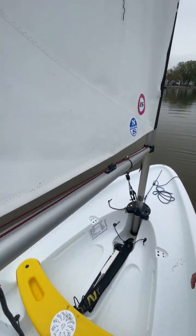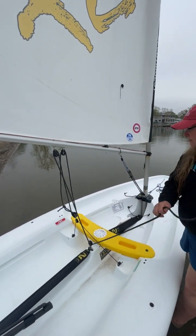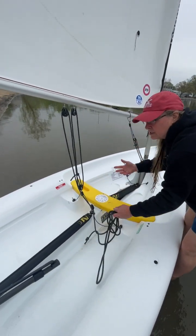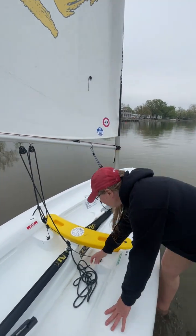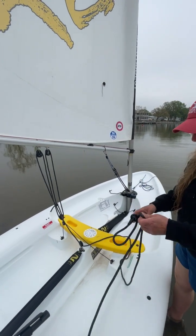We also want to make sure that the students have checked that the main sheet is free. Sometimes this line gets caught between pieces. Make sure there's a stopper knot in the line — hopefully they're on all of them — but as usual, we want to make sure we clear the line.